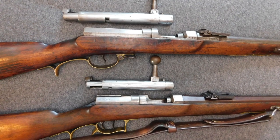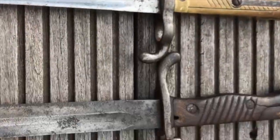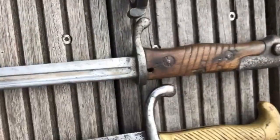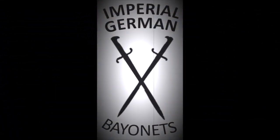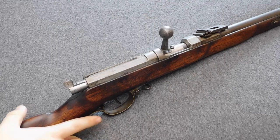Hey guys, Vincent here, and this is how to remove and disassemble a Dreyse needle rifle bolt. This will be a simple how-to video because I got asked to show how to remove the bolt from a Dreyse rifle. There will be no contextual history about the Dreyse rifle because that is a topic for another video. I am very sorry if some of you are not interested in Dreyse rifles, but my next video will be about the Sölbeck Barnett in Prussian or Imperial German service.